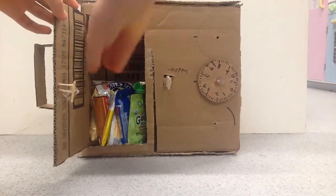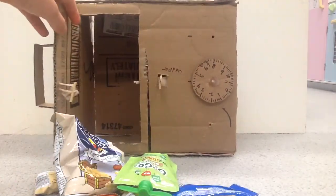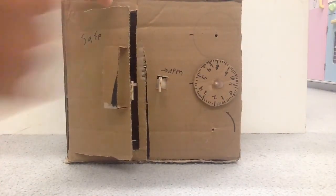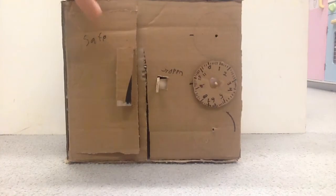You can basically put anything in here. I like to put snacks in here. So you could make this bigger or smaller if you wanted. And then to lock it back up, you can just slide it back and do that.